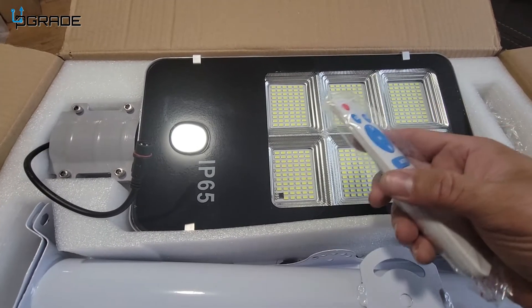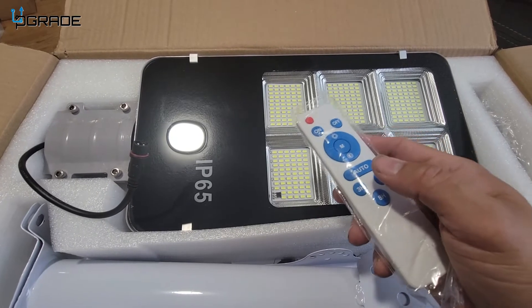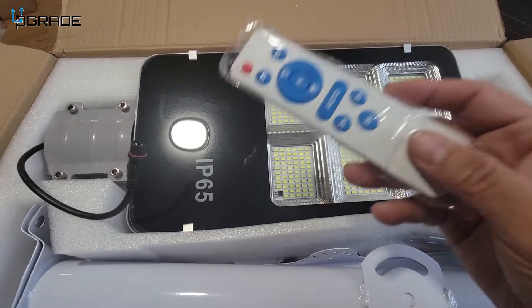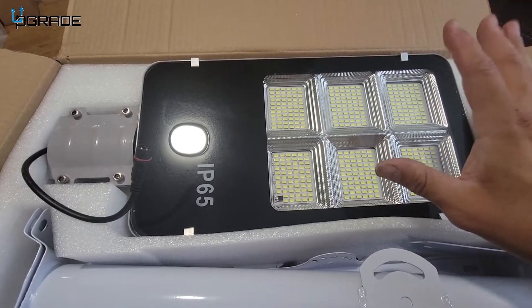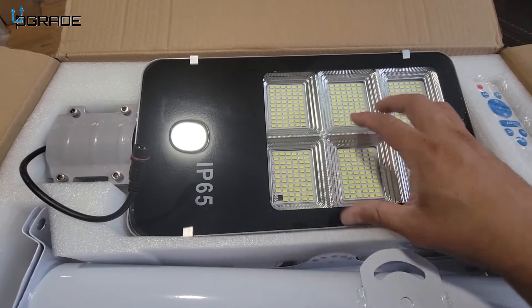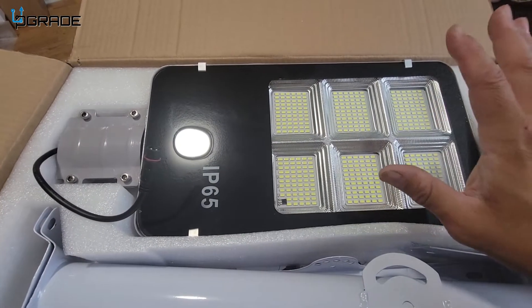Every night at a certain time — dusk — it turns on automatically. I don't have to worry about turning it off and on. During the day it recharges, and at night it works for almost 12 to 15 hours depending on the solar input. I live in California so I get plenty of sun. I've had mine for over four years already and have not had to replace it at all.